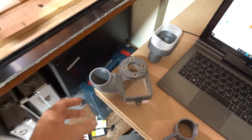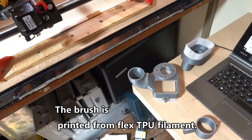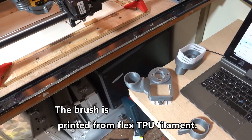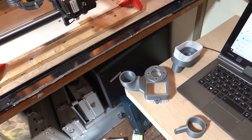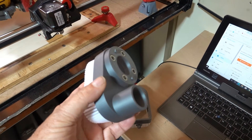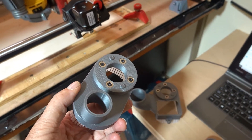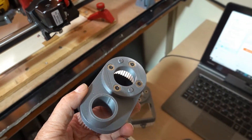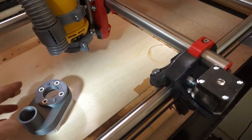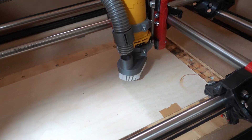This one has got an acrylic window in it so you can see the work you're doing, but it's quite bulky and takes up a bit of room. If room is at a premium and you want it to home right in the corner, this more compact one has no window but lets you home the machine right up into the corner. They're both magnetic — they just clip on like that and you're good to go.